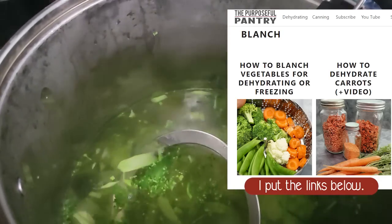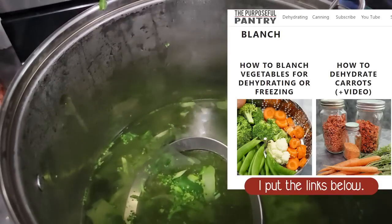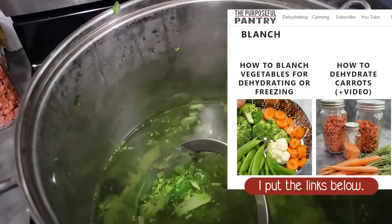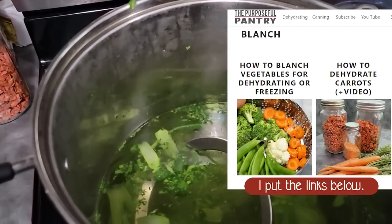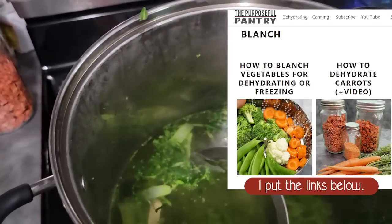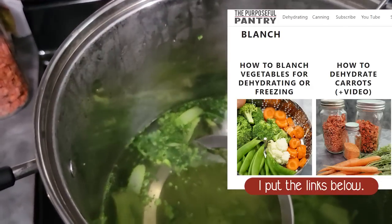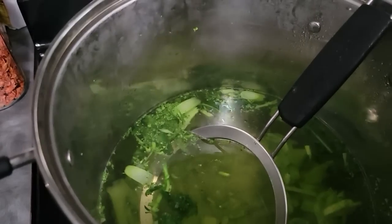I have a blanching guide here — I'll show you where you can learn how long it takes to blanch something. If you want this guide, you can come to my website; I'll leave the link down below. There's a guide on blanching and a printable chart you can get in order to know which foods you need to blanch before dehydrating. Not all of them need it — some do, some don't, and some you can choose whether you want to or not.